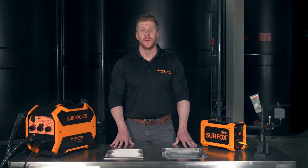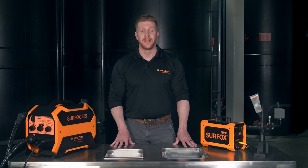Hi again! I hope you enjoyed this training on the Surfox systems. We invite you to visit our website at walter.com and have a look at our YouTube channel to learn more about Walter solutions. Thank you for your time and enjoy the rest of your day.